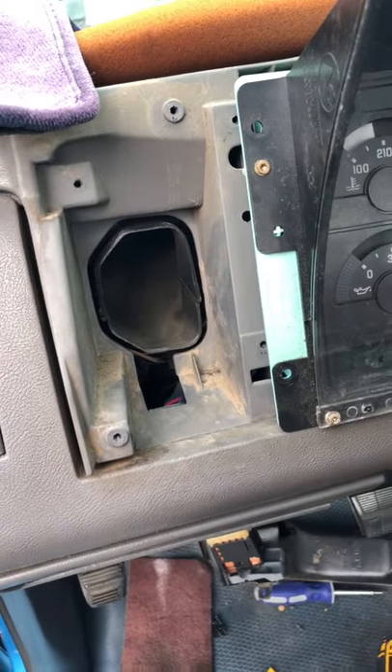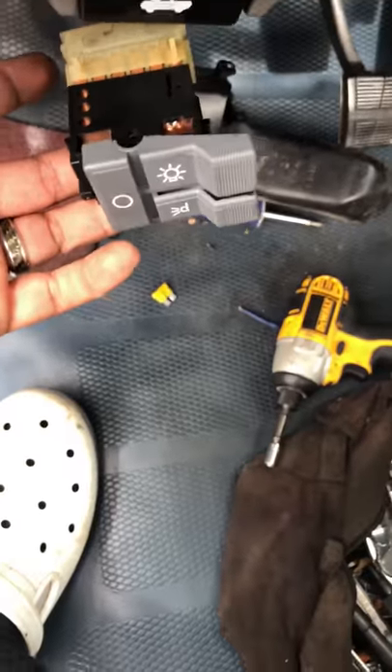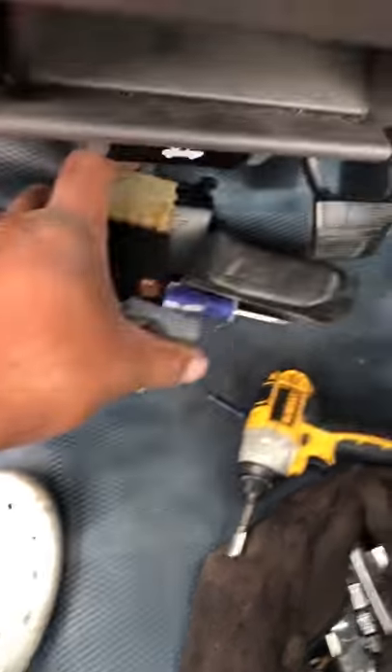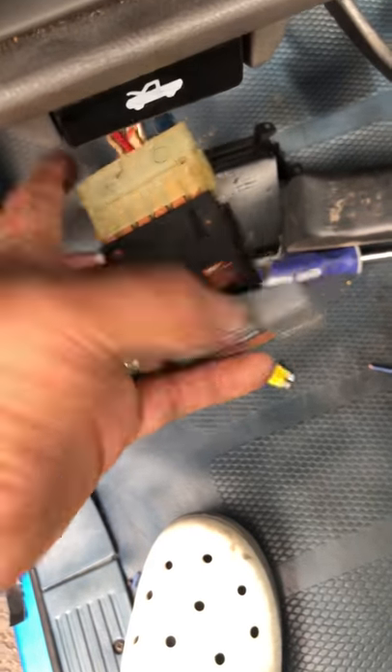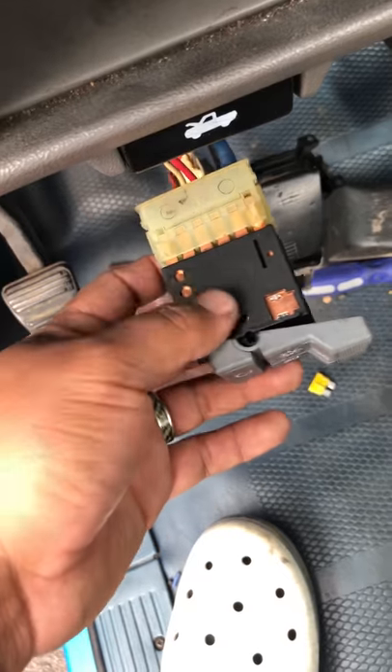This is a 91 GMC Sierra 1500 single cab. At first I thought it was the headlight switch — that's what I read mostly online. That's when I decided to make this video because I couldn't find anything helpful online. I borrowed one of my buddy's switches, plugged it in, same thing — didn't work. So I started tracing all the cables and finally found the problem.